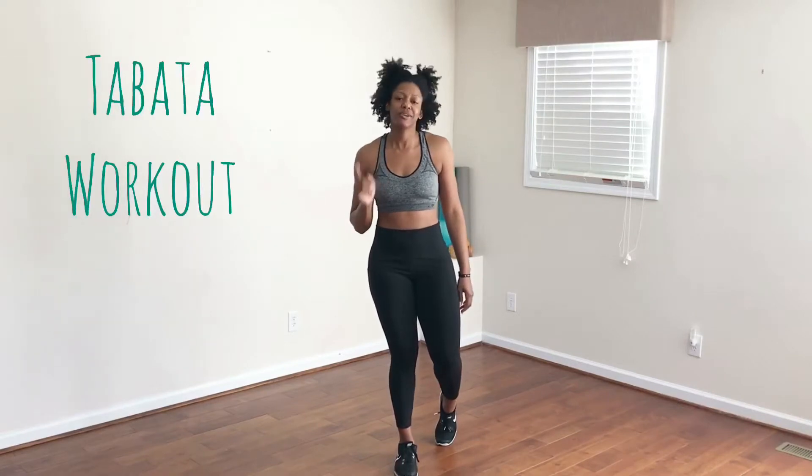Hey everybody, it's Kristen Feenster. Welcome to today's completely equipment-free Tabata workout.